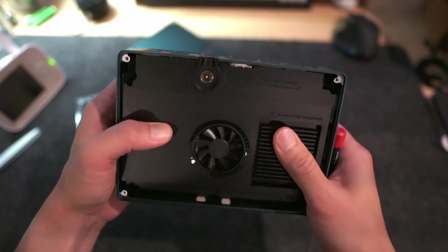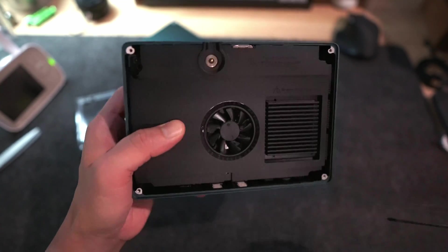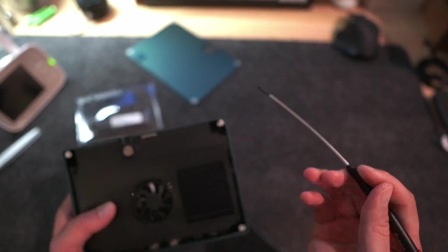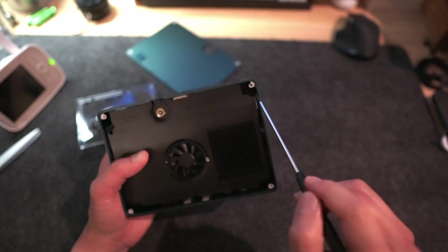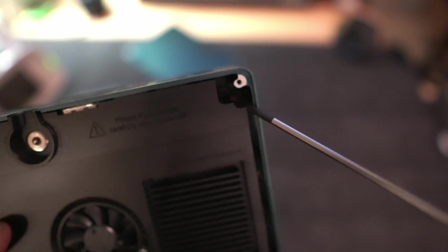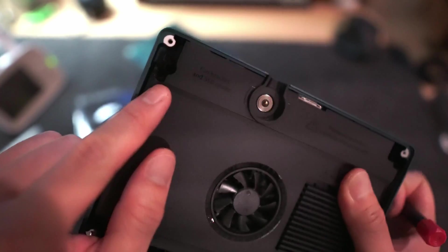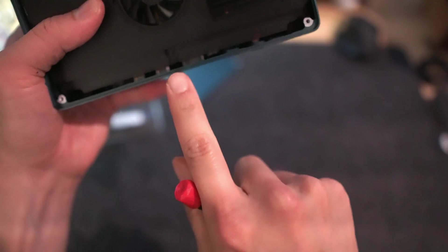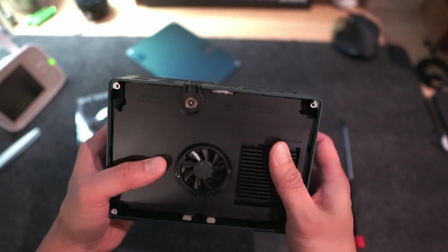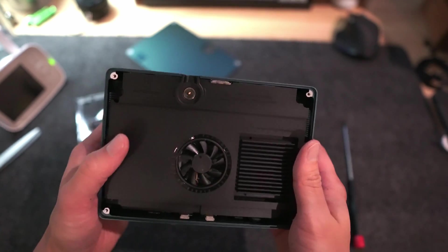A couple things to note when assembling this plastic bottom piece. There are three more screws once you take the lid off — you're going to want a longer screwdriver, it's kind of handy. There's one down here, one in here, and then a third one down at the bottom. Three screws in total to completely take this back bracket, essentially this fan bracket, off.